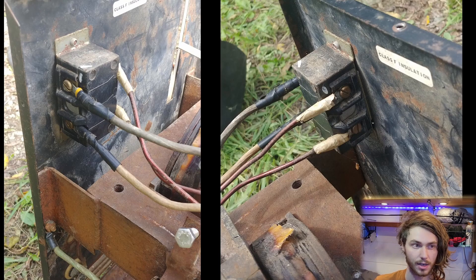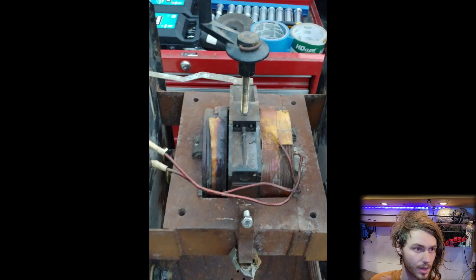This is the back of the power switch. The black and white conductors are attached here. The wires then go to the shunt of the welder, which controls the output amps.